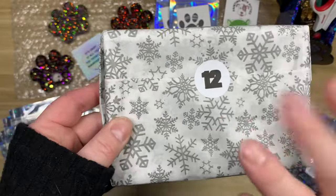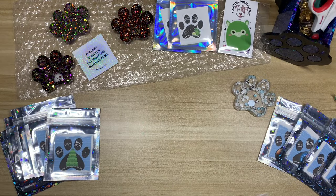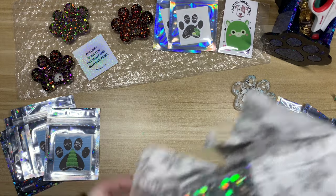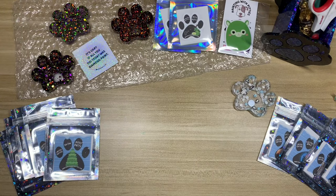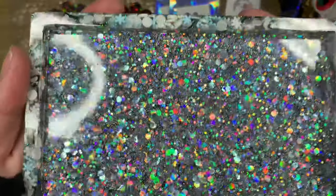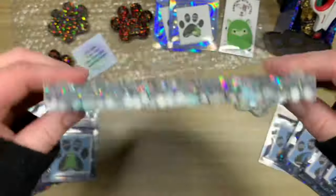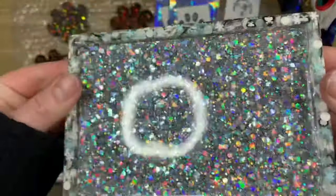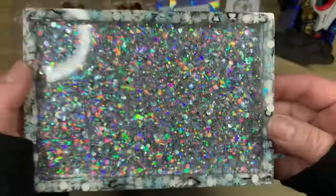Now for the big item — this is going to be one of Brie's resin trays. Look at the glitter! This is so cute — look, the little penguins are the rim! That is so cute. I love the silver glitter. This is going on my desk right now to hold all my goodies.